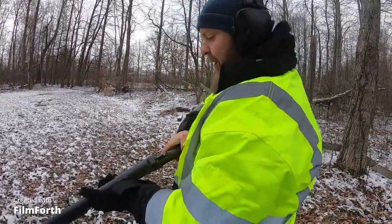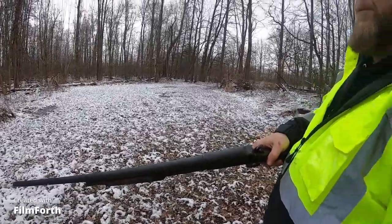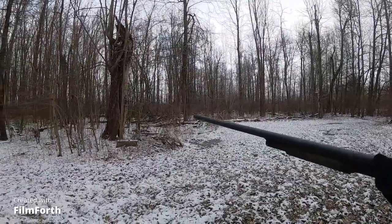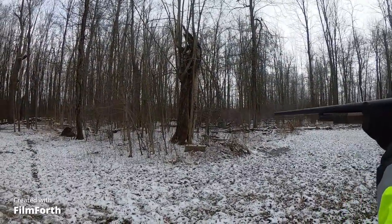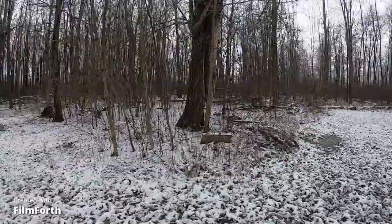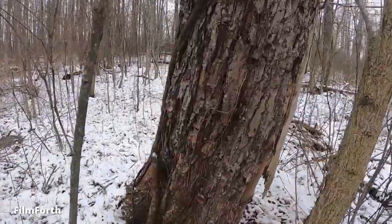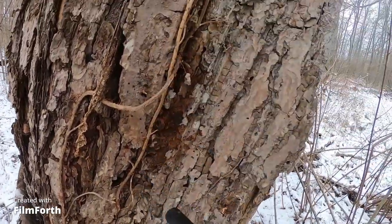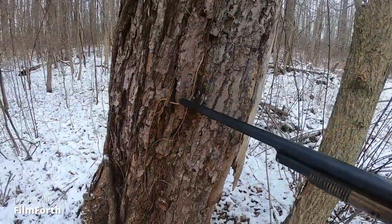Shoots good. Let's see what the pattern is — we're going to shoot that tree and I want to walk over and show you what the pattern looks like. They're all Federal 7.5 shot. Let's check out the pattern. You can see a little bit of the pattern right there — it's still a tight little pattern. Look right there where most of the BBs hit, and there's a BB sticking out of the tree right there.